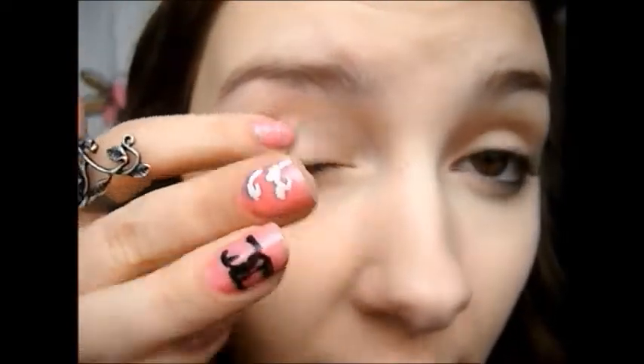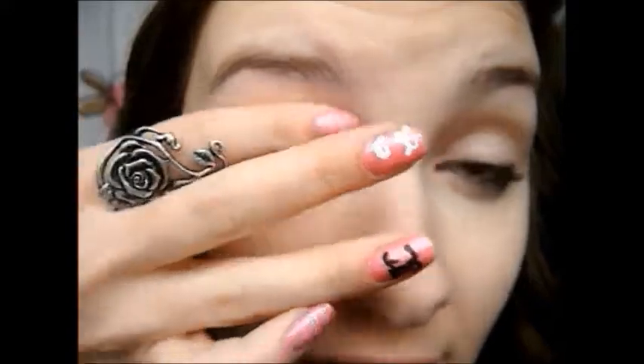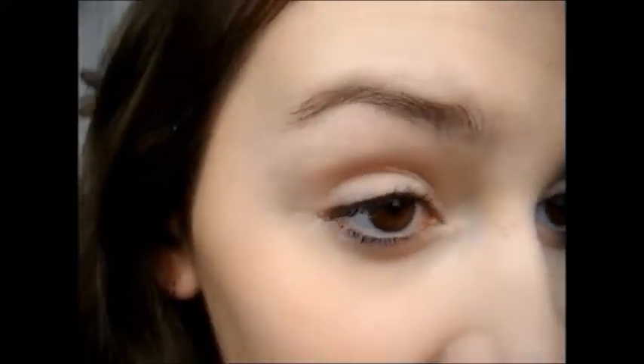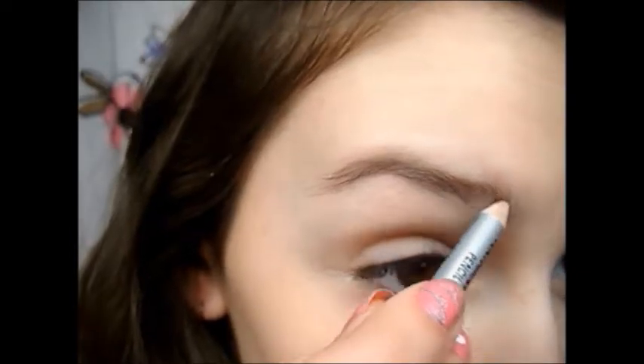Now moving on to eyes, you're going to want to prime your eyelid with eyeshadow primer. And now use an eyebrow pencil to define your brows.